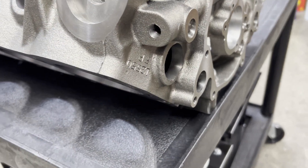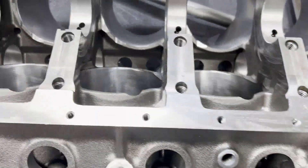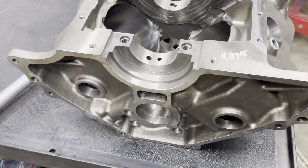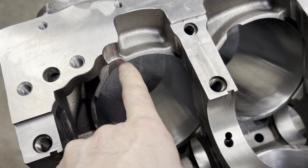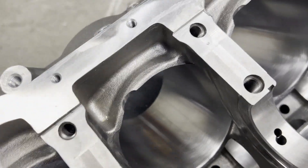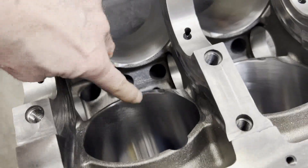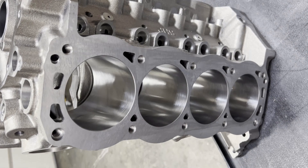The small block Ford world just seems to have a lot more available to the builders as far as quality of parts and quantity of parts and that sort of thing, so it's easy to get builds going. As you can see there, I'm pointing at the reliefs that have already been put into the cylinders — the bottoms of the cylinders to clear longer stroke. These should be good for about three and a half inches of stroke from the get-go.